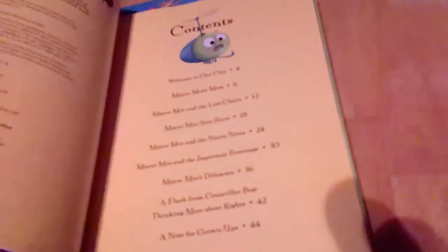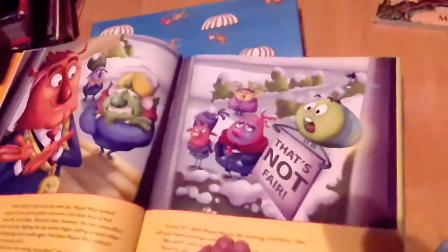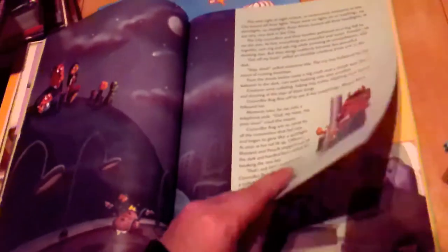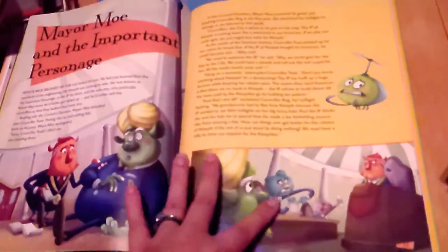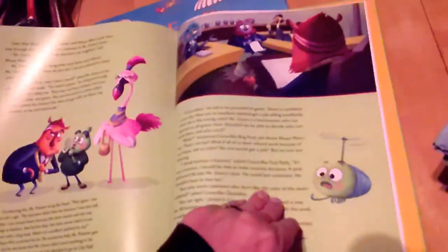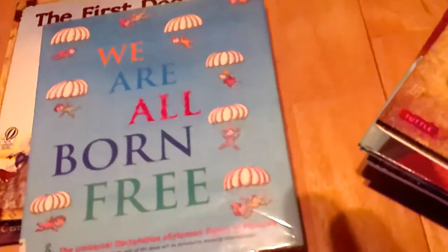Next is That's Not Fair! Getting to Know Your Rights and Freedoms. This is extra exciting — it tells you your human rights in the form of a picture storybook. My four-year-old probably won't internalize much, but my eleven-year-old is the one I really want to dig into these concepts: what is a human right, what rights do humans have, why do they have them, and where do they come from?